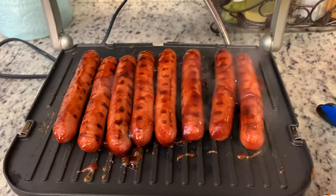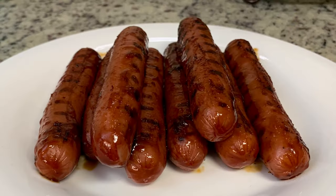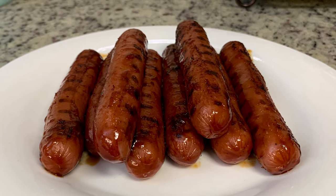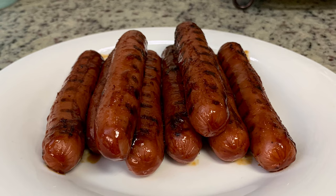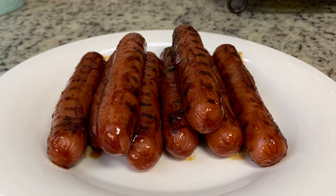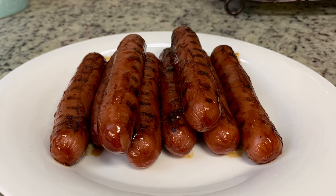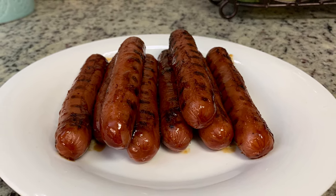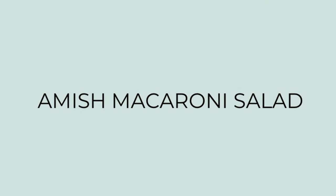These are so good. I know it seems really simple, but letting the barbecue sauce cook on those hot dogs, it just gets nice and caramelized. They're delicious. My mom and I, we just enjoy the hot dogs just as they are — we don't put them on a bun or anything, but you can definitely put them on a bun and add whatever your favorite condiments are and you will enjoy these. These are really good.